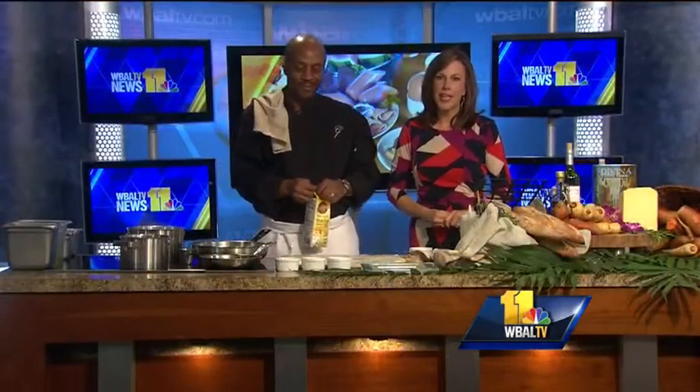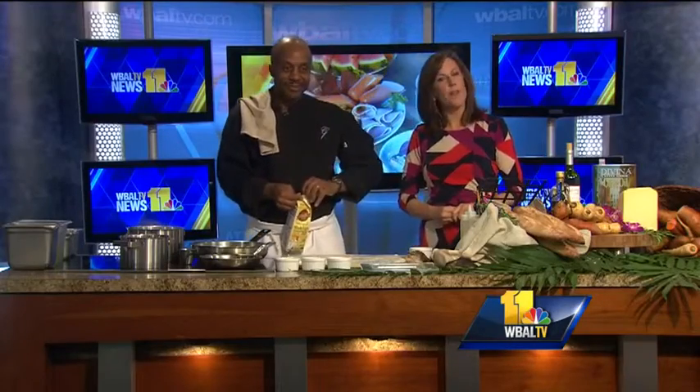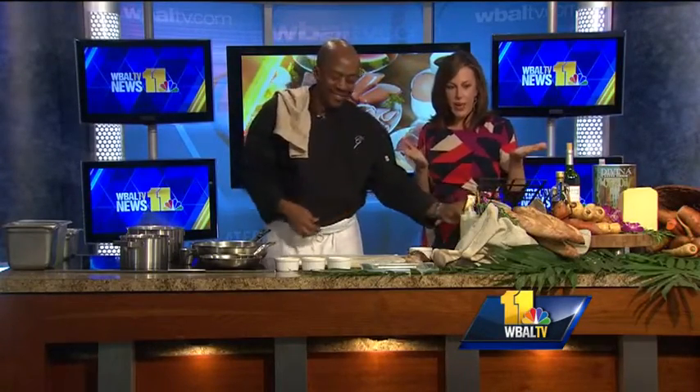It's time for Sunday Brunch. Joining us this morning is Chef Bernard Smith from The Grand. Good morning. I'm fine. This is certainly a grand presentation. What are you making for us?